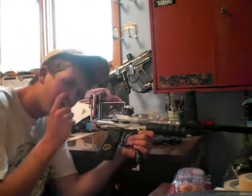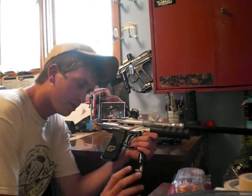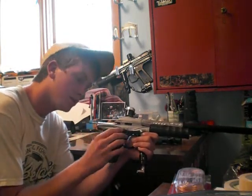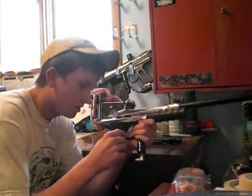Quick thing: screw kits for E1s or E2s — if you can't find them anywhere, they're actually the exact same as the Ego screw kits, the Ego blackout kit. That's what I got. Just a little tidbit.